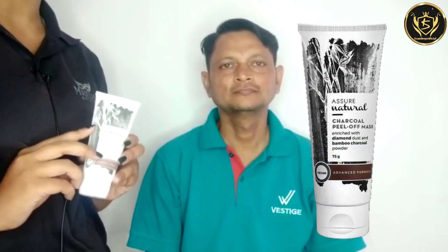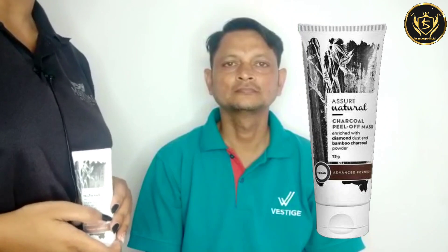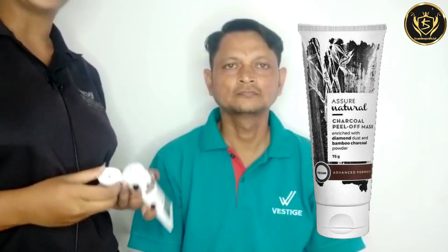Hello friends, so in today's video we will discuss how we will apply the Westy Charcoal Peel Off Mask on our face. First, we have to clean our face with normal water. After that, I will tell you how we will apply it on our face, and we will also discuss its benefits.